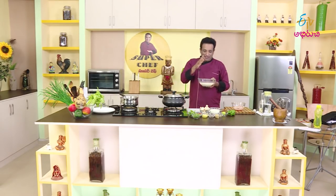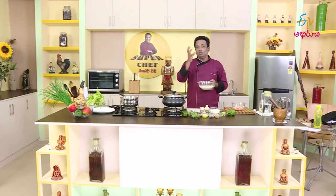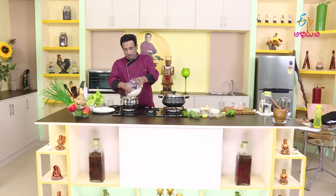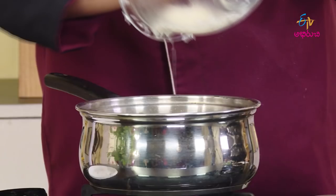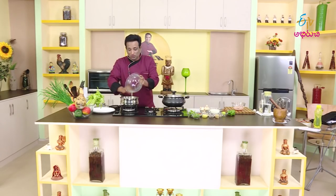This is basmati rice. The rice is cooked for about 3 minutes. I am going to make it a little bit — I will make the rice, cooking it evenly and just a little bit.